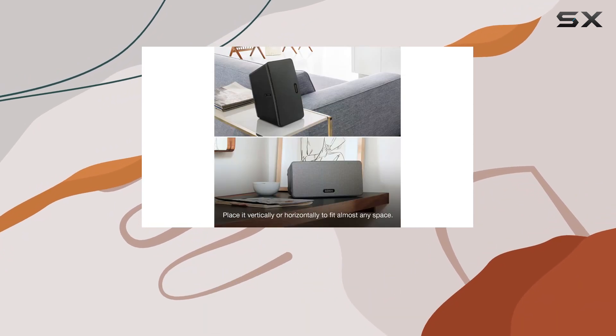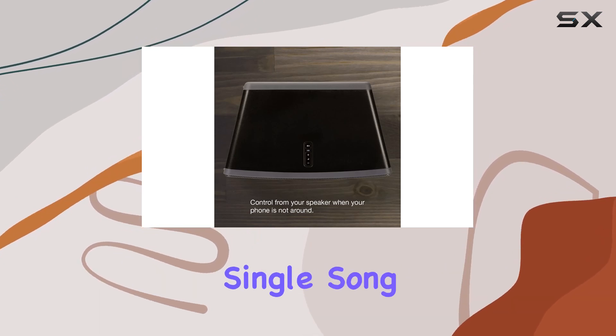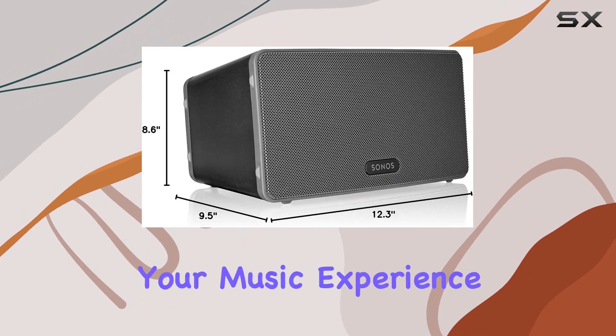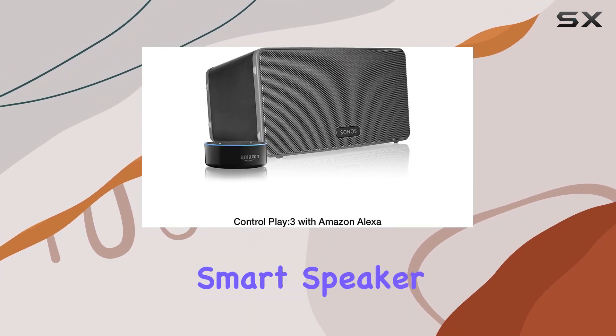What sets the Play 3 apart is its ability to play different songs in different rooms simultaneously, or sync up a single song throughout your entire home. The flexibility to customize your music experience based on your space and preferences is a noteworthy aspect of this smart speaker.